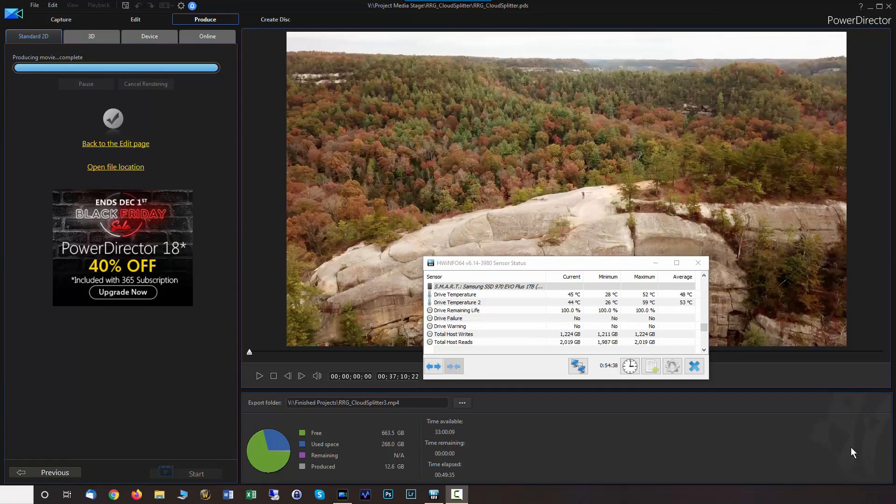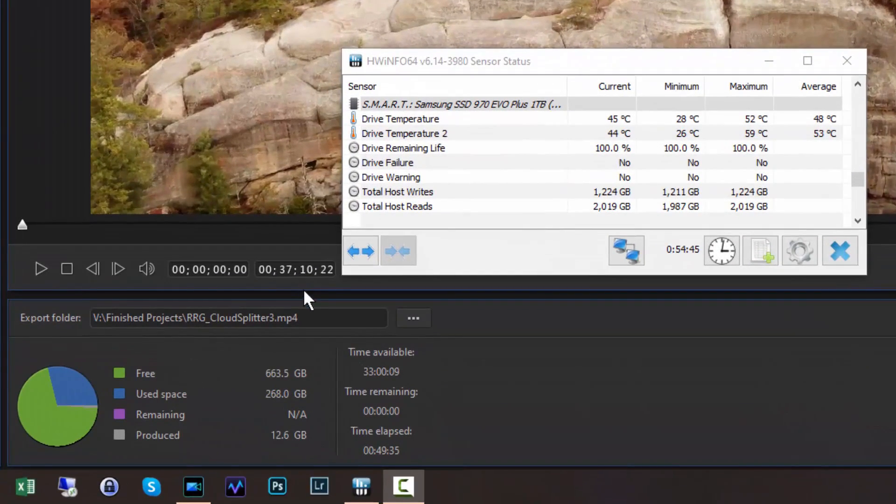We just completed rendering the same video — 37 minutes, 10 seconds — in 4K. This time the elapsed time was 49 minutes and 35 seconds. So not really the number I was expecting. But let's take a look at the temperature: the maximum temperature during the render was only 59 degrees Celsius — 20 degrees Celsius cooler than the maximum we reached without the heatsink.